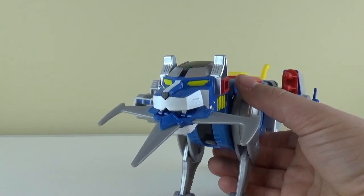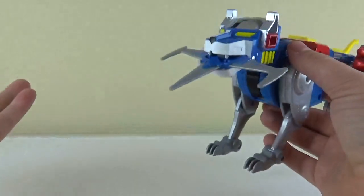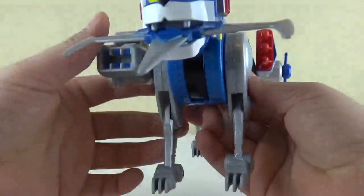The gray is pretty nice, and maybe one day we'll get a good addition of chrome to these guys — maybe a more upscale version, maybe even die cast. Make the legs die cast, make the head die cast. We'll see what they do.